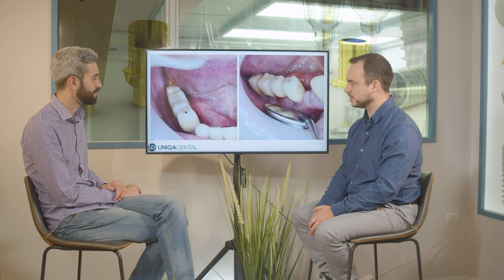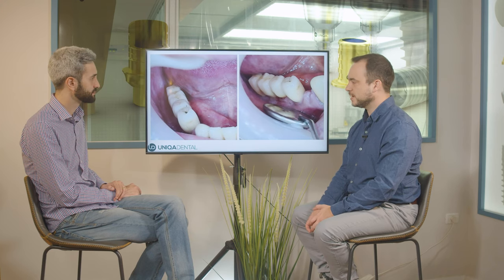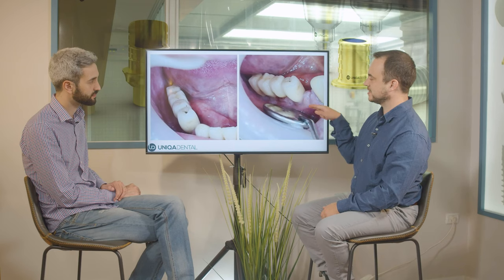It's a four-unit bridge on four implants, a cemented restoration — a PFM bridge. The patient lost tooth number 44 with time — the tooth that's supposed to be here.